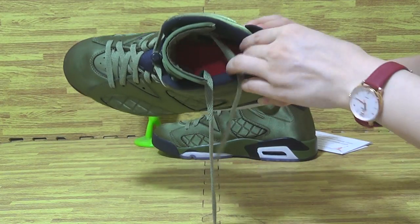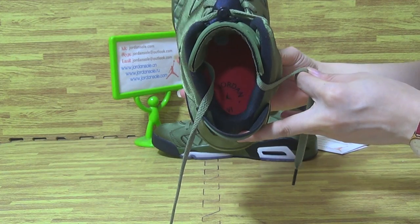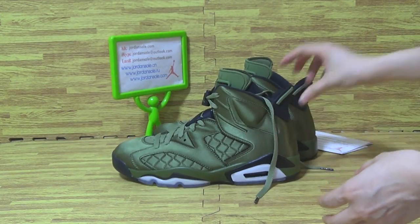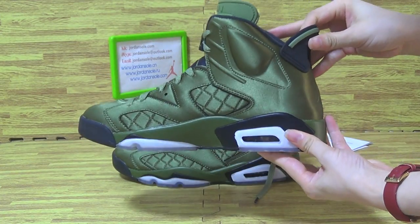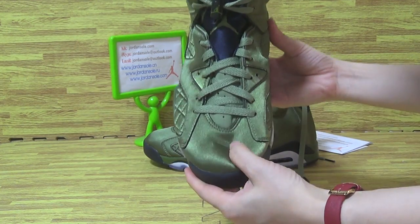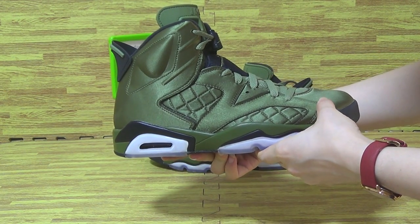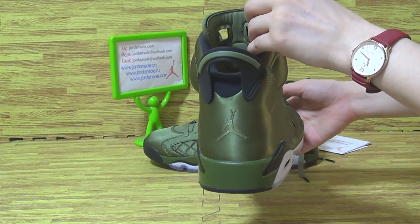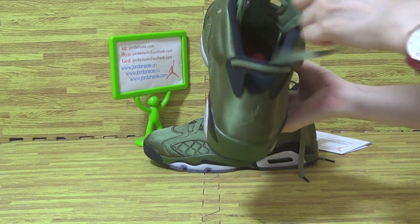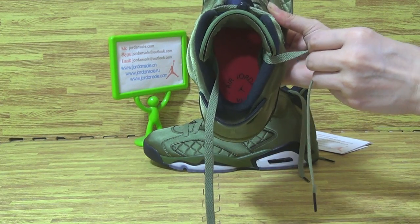Let me show you guys the shoes inside. Let's have a look at the top box — shoes insole, red shoes insole.